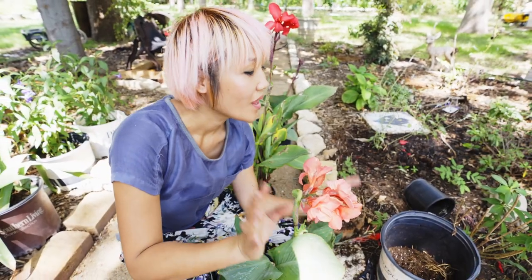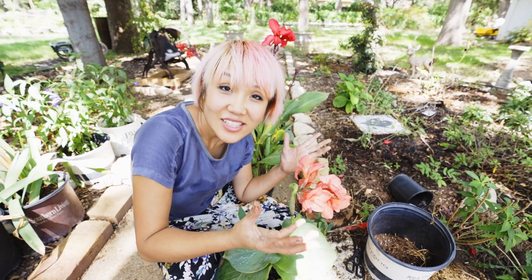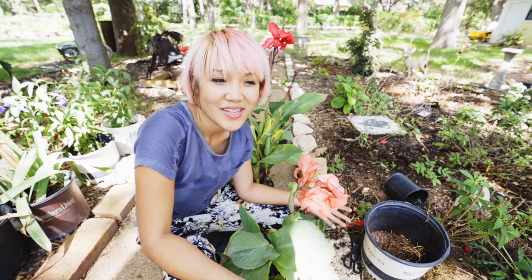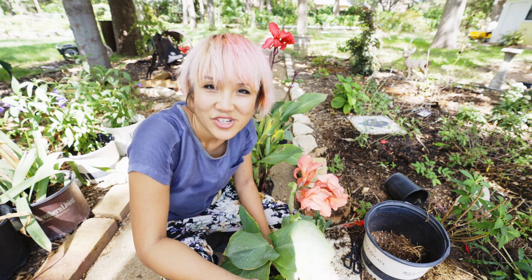Hi, welcome back. It's time to give some color into the garden. I like to grow things that look pretty, and our pollinators will appreciate that too.